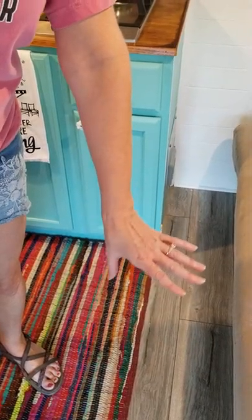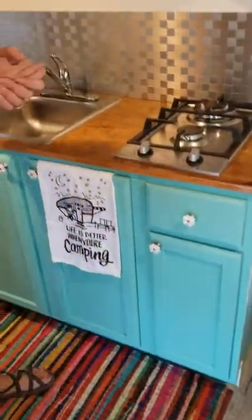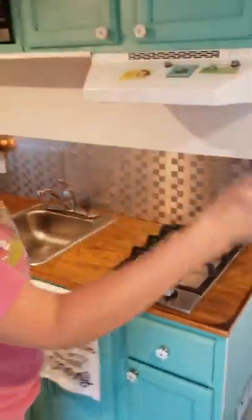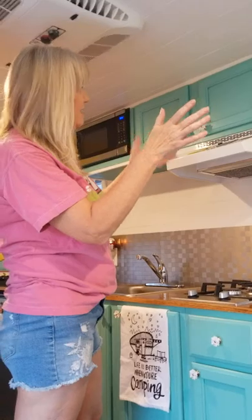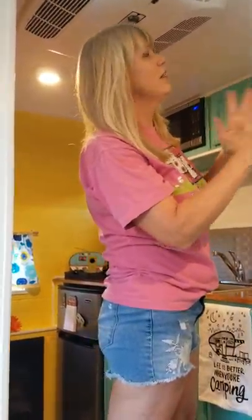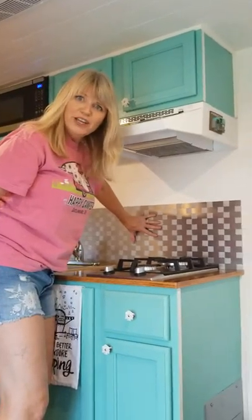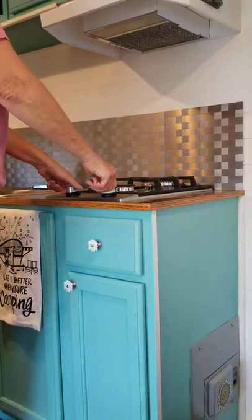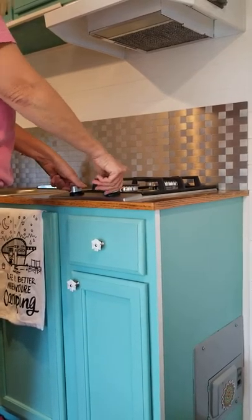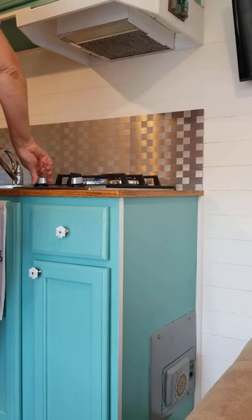The floors are a nice laminate wood — very good for getting water on it, it's not going to buckle, it's not real wood, and it's lightweight. I love my color scheme — this is all custom and came out of my head. My husband of course helped make this all happen. We have a nice little stainless backsplash over here.